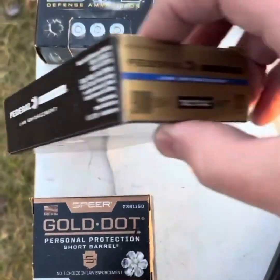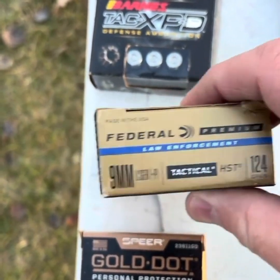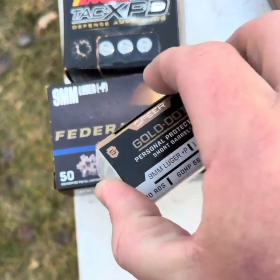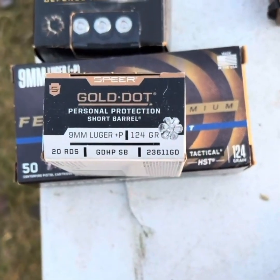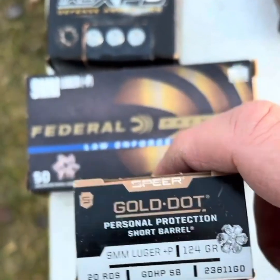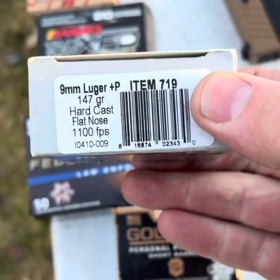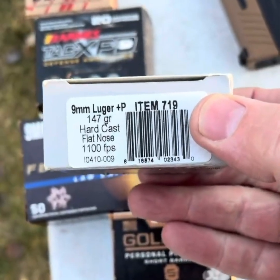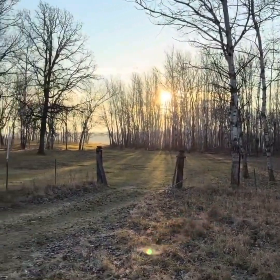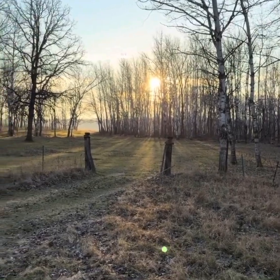Then we're going to move up to 124 grains — we've got Federal Tactical HST. And then the one I'm really curious about is the Gold Dot, because I feel like if you could coax a few more foot-pounds of energy out of that, this could be the ultimate 9mm round. And of course we've got some Underwood — my favorite manufacturer because they're cheaper than Buffalo Bore — these are 147 grain hard cast flat nose. The sun is down at that low November angle and I want to get these tests in before it comes above that tree line.